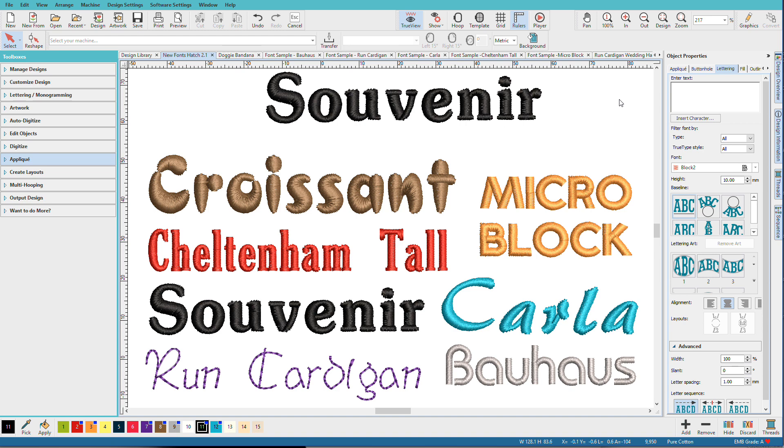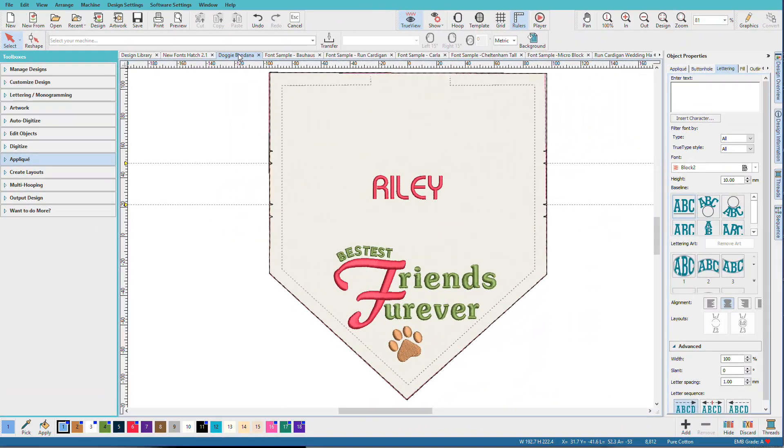Hatch 2.1 adds 7 new fonts for the digitizer level. Fonts are one of those things you can never have too many of. This selection features fun fonts plus those staples you'll use over and over. Here you can see a screenshot of the different fonts, and we'll look at each one individually. The really great thing about all Hatch fonts is that they're fully editable and resizable. Here's a little doggy bandana I customized with four of the new fonts, and it only took minutes to design.